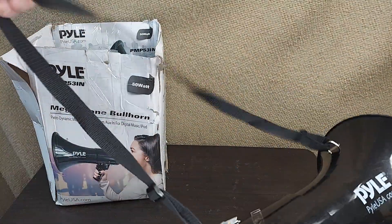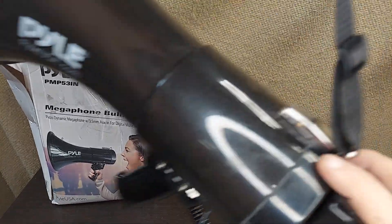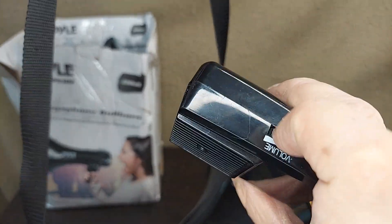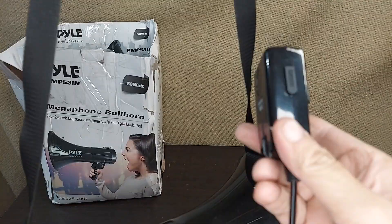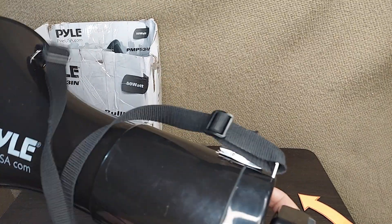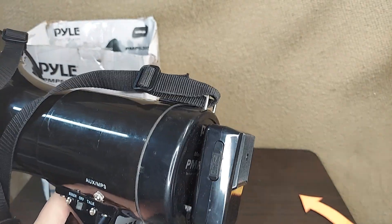Starting at the top, we've got a shoulder strap. A lot of people like to carry these things on a shoulder strap, in which case you can take the microphone off and key it and use it — use your volume here. Everything is controlled from the unit. Now, if you're going to be using it like a standard megaphone, ignore the shoulder strap and put this thing back on the back here.